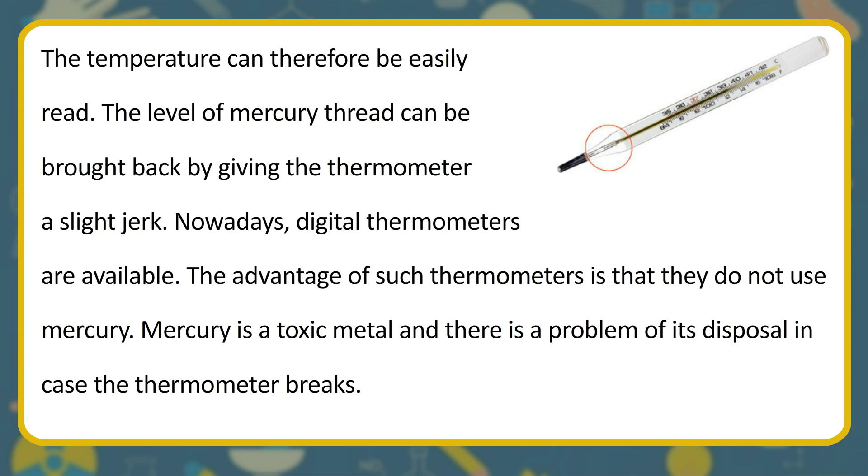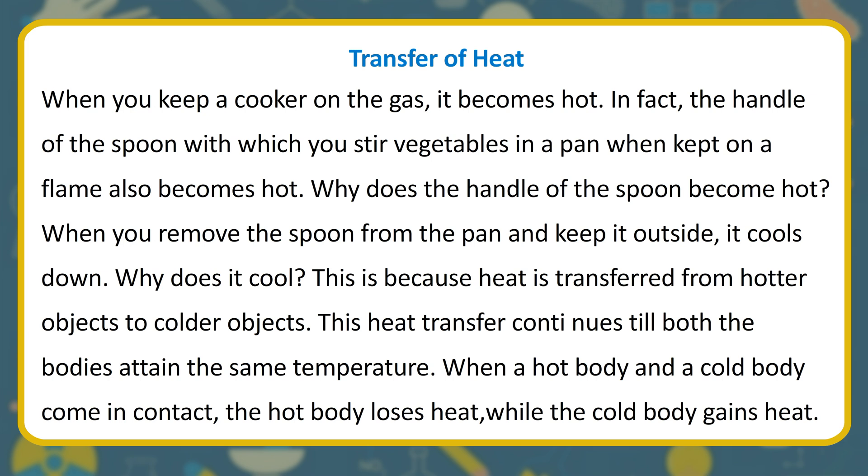Transfer of Heat. When you keep a cooker on the gas, it becomes hot. The handle of the spoon with which you stir vegetables in a pan also becomes hot. When you remove the spoon from the pan and keep it outside, it cools down. This is because heat is transferred from hotter objects to colder objects. This heat transfer continues until both bodies attain the same temperature.